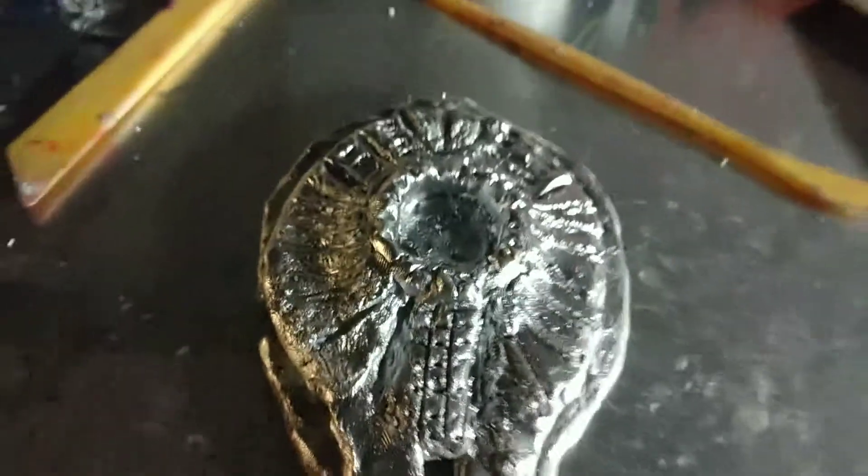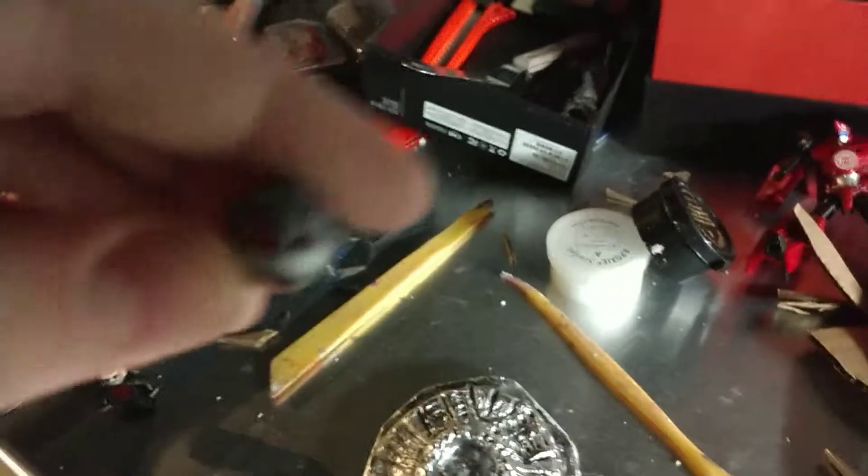I'm almost out of my epoxy sculpt, so I'm going to need some more. I just painted the entire thing silver so that I can put more of the reds and the blues on it. And I'm customizing an Ant-Man and making a helmet — I've decided to make a helmet with the mouth closed in.